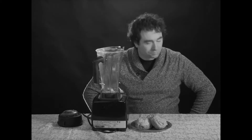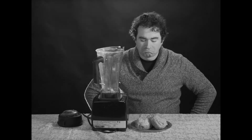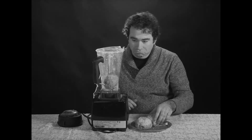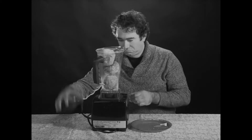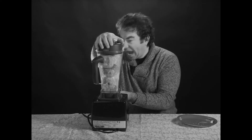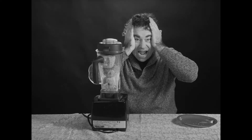Hello champ! Fancy yourself a Klitschke cocktail? But wait — no need to break out the blender! What a mess! There has to be a better way!